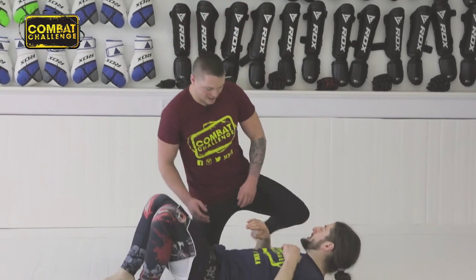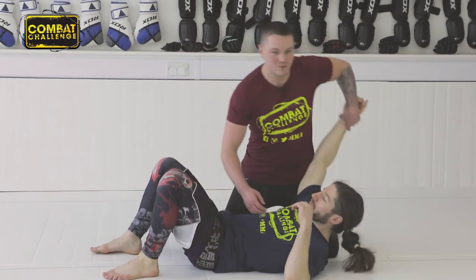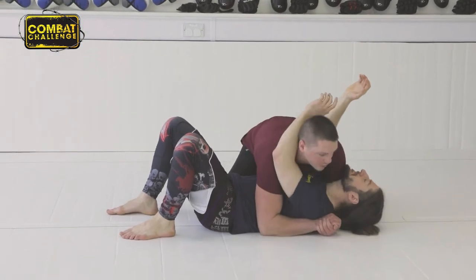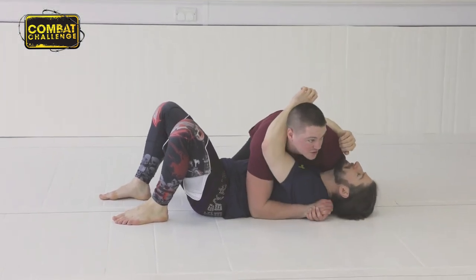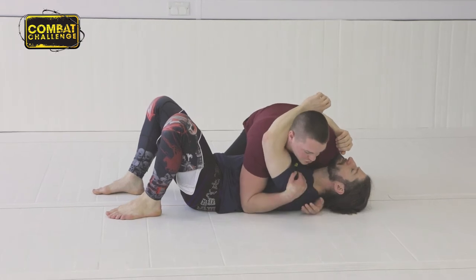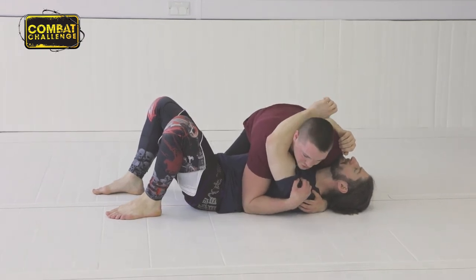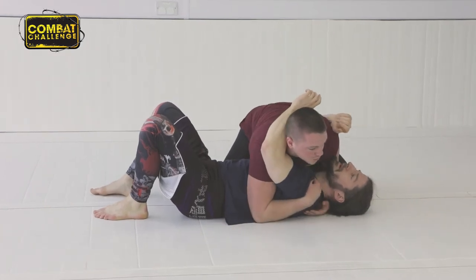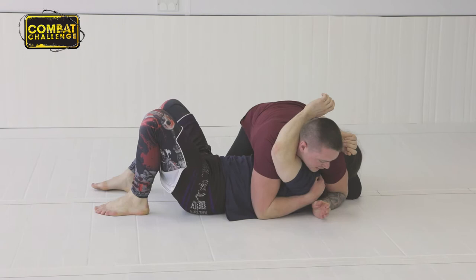So the guy's on the bottom. I'm coming back into this Sidemount — as previously discussed, nice and tight through here. I'm going to pull his shoulder up; I don't want his shoulder flat. If it's flat he can bridge, which means he can shrimp and get out — we don't want that. So I'm going to lift up, this comes over tight, pull back again.